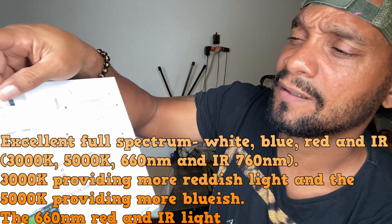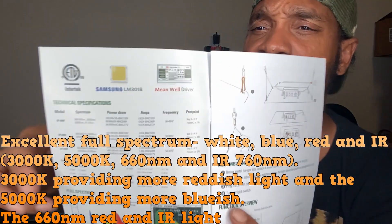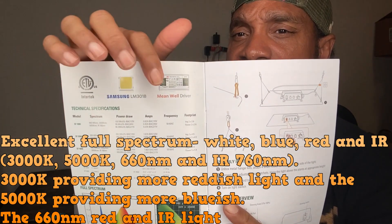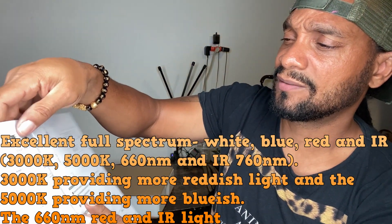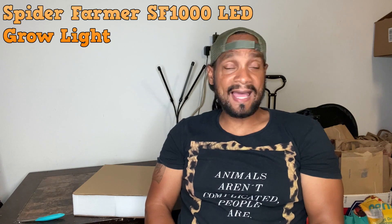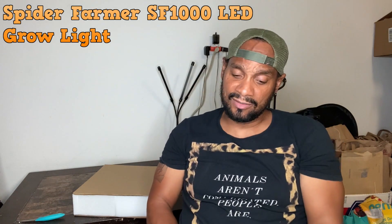Looking at the instructions, you can see some of the specs right here. It's got the Samsung LED and it also has a Meanwell driver. The Spider Farmer SF1000 LED grow light is pretty efficient — it only draws about 100 watts, which is pretty good compared to other lights I looked at during my research.